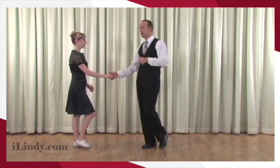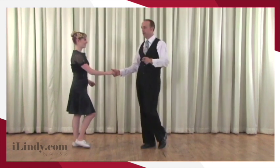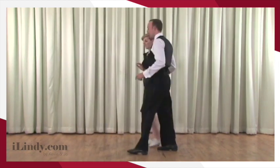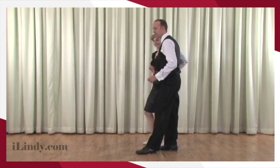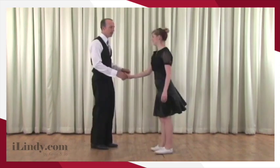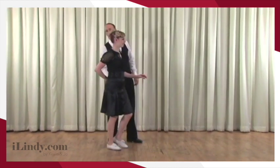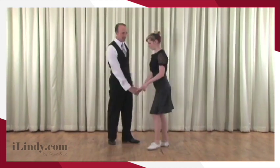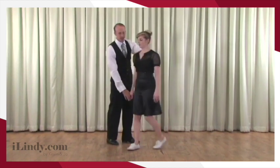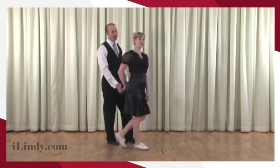From here, leaders, I'm going to lead that rock step, which is rotational of course, because that prepares Joe to turn. Rotate, step, step — and I get Joe into that Texas Tommy position, which happens quite quickly. From the rotational rock step, rock step — there it is. I went straight down and relaxed the arm, and because Joe's already rotating and I stay connected with the fingers, that's what flips Joe's arm behind her back.